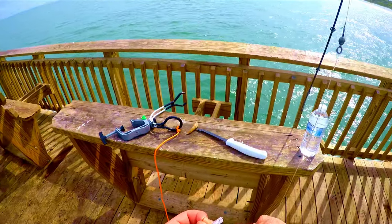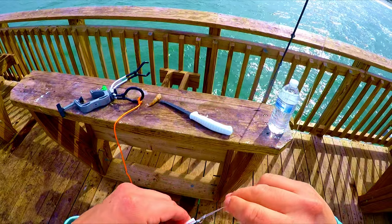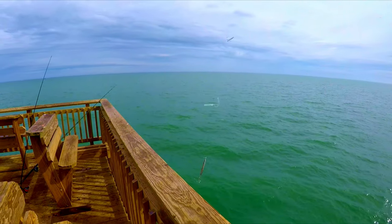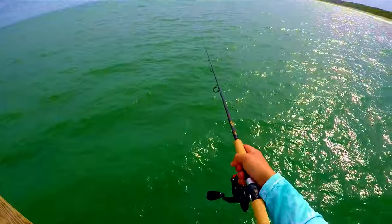Now you're all set and ready to fish this. Like I said, you can either cast it out and pop it off the bottom, jigging it up and down while reeling it in, or you can vertically jig it right at the pier. Both of these methods are going to put you on fish, so choose whichever you'd like and have some fun out there.